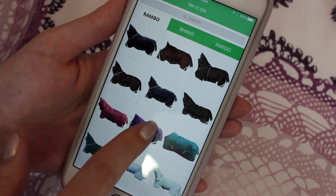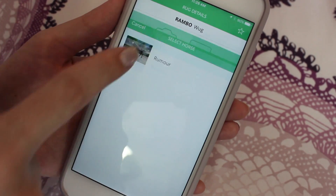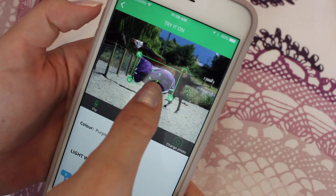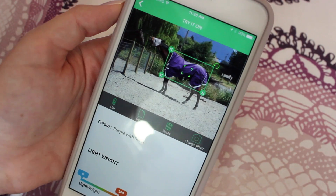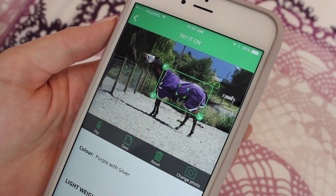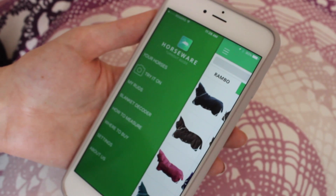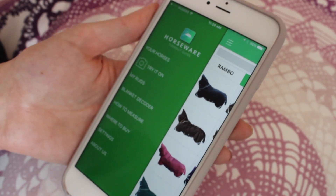I'm going to try one on Rumor. Let's do the purple one and then click try on. You have to upload a picture of your horse and then you can try on any of the blankets on them. There's Rumor wearing a beautiful purple blanket and making a silly face. This is a great app to check out if you have a horse and you're not sure what kind of blanket they should be wearing.